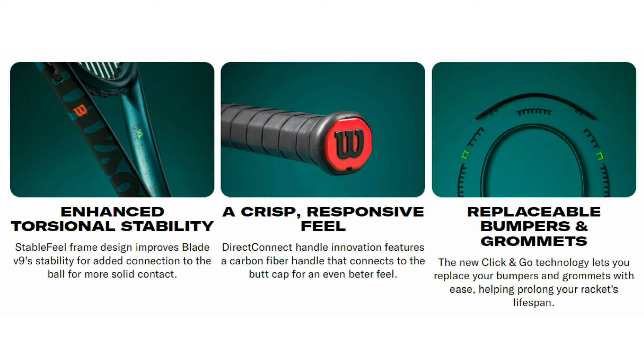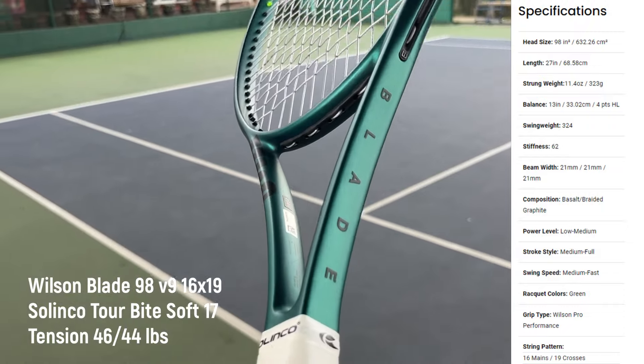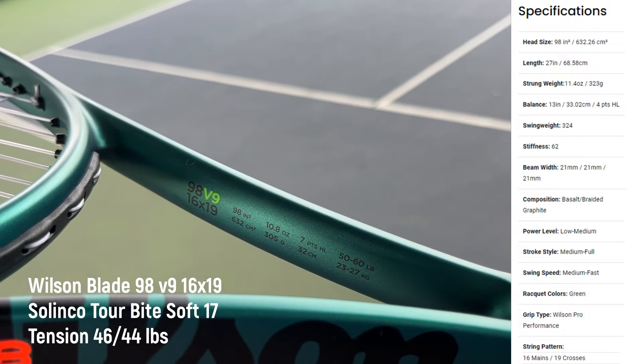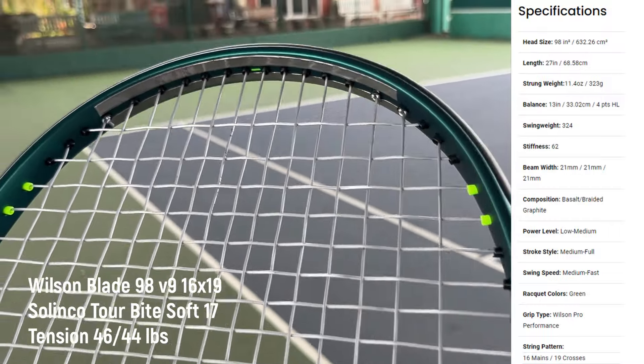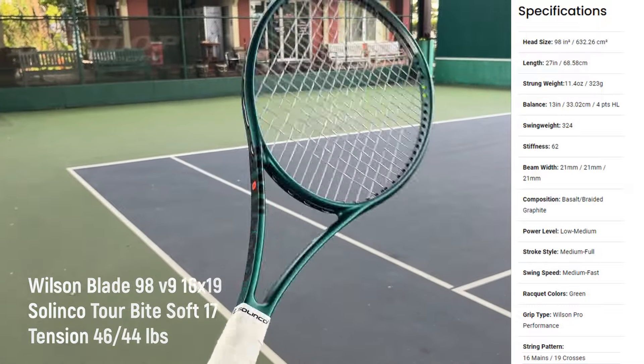The enhanced ability: direct connect handle and replaceable grommet — that's all. Doesn't seem to be many things. The new design comes in emerald green with a shifting color, and it has a bit of a gimmick on the side of the racket — the little W here and the neon green grommet. Overall it looks good. For the specs it's almost the same as the previous generation, but 62 RA versus 61 RA; other than that it's the same.